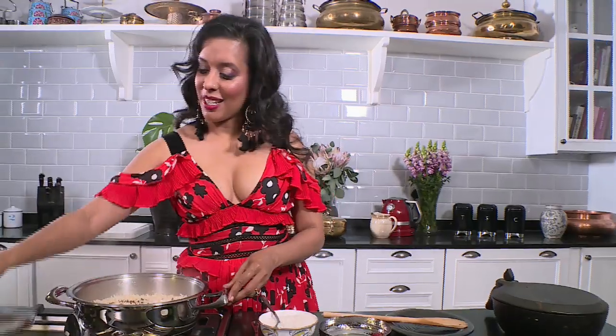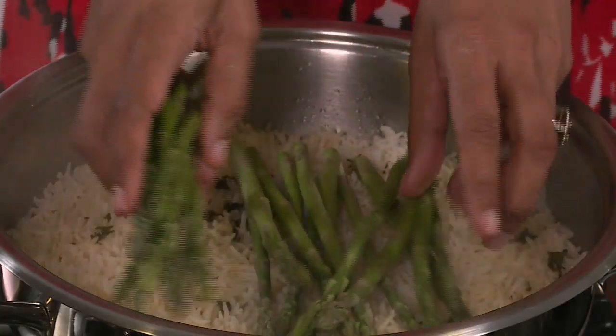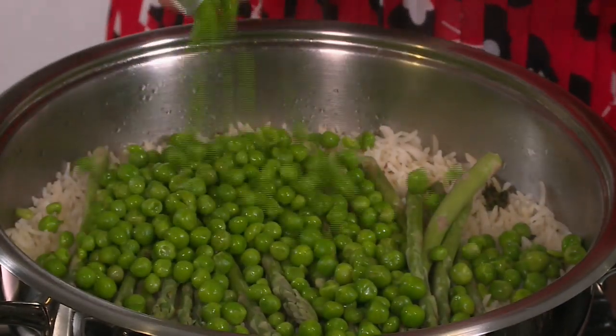While the white chocolate ganache sets, let's finish the palau. It's steamed up beautifully — lay the baby asparagus on top of the rice, then scatter over the frozen peas and cover the pan. Let's get the lamb out of the oven.